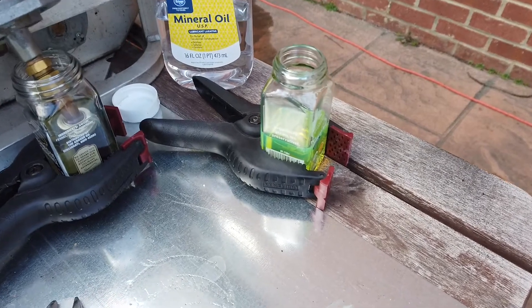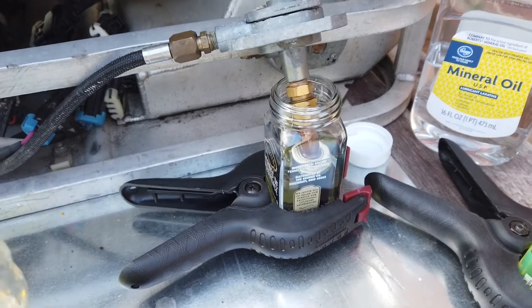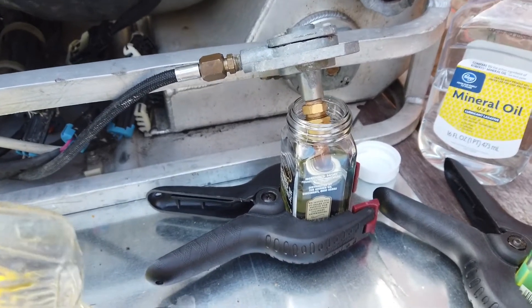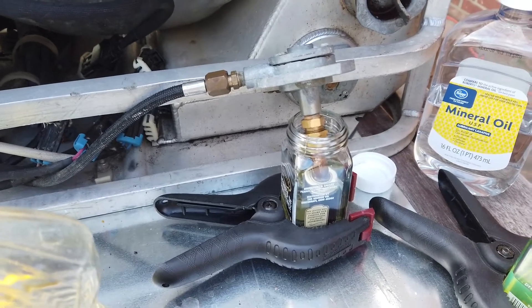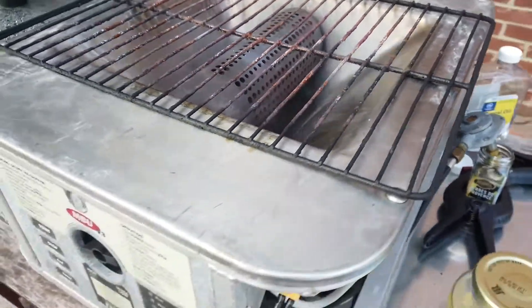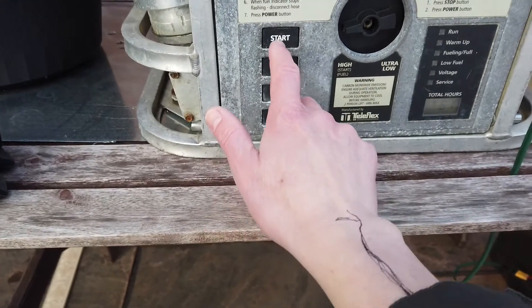I've swapped out the diesel container for vegetable oil, and this vegetable oil has been warmed up to what I'd probably call bath water temperature, so it's a little less thick than it normally would be, and the burner is still warmed up from running on diesel, so I'm going to go ahead and restart it now.